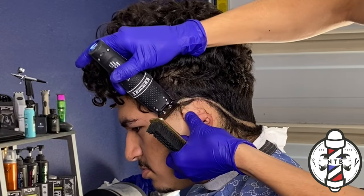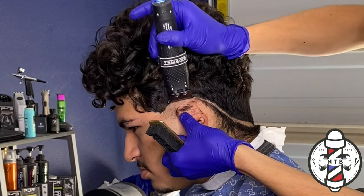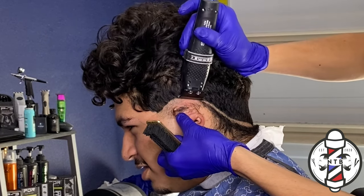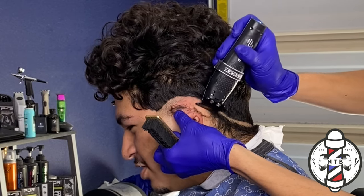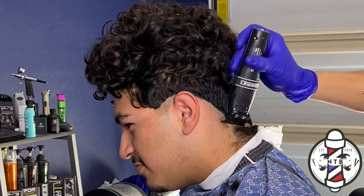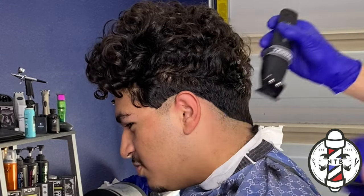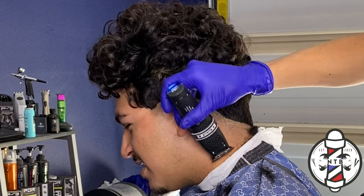I'll begin taking off the bulk using my trimmers. I do highly recommend these trimmers right here — these are the Gamma EVO trimmers, so if any of you guys would like to purchase them you can get a discount with my code nevin10 and I'll leave their link in the description. As you can see, I was able to knock off that bulk pretty easily.